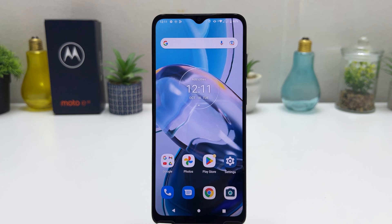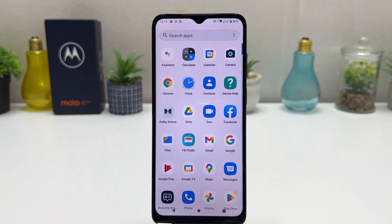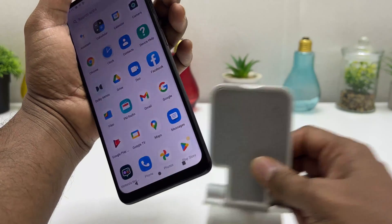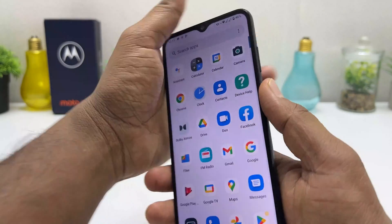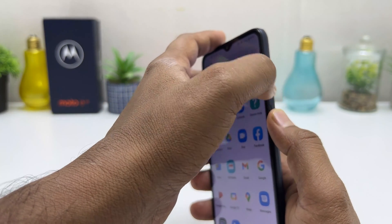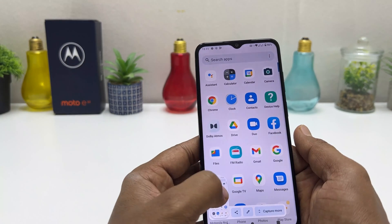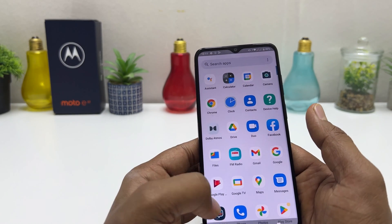You might have recently bought this Motorola Moto E22 and you are looking for how to take a screenshot. In order to do that, it's really very easy and simple. For example, I'm in this screen and I would like to take a screenshot. What you have to do is use the power button and volume down button together — slightly press and release your finger — and that's going to automatically take a screenshot.